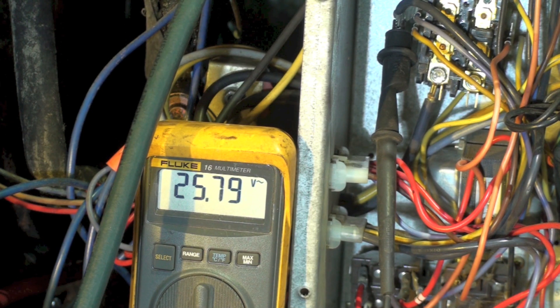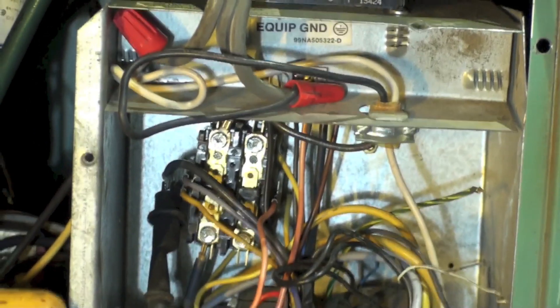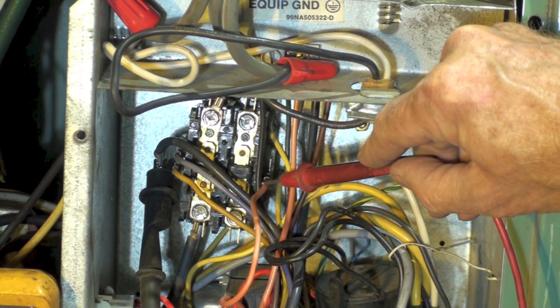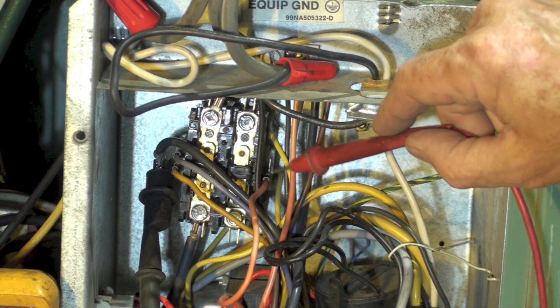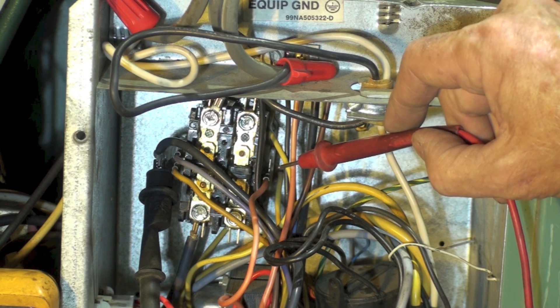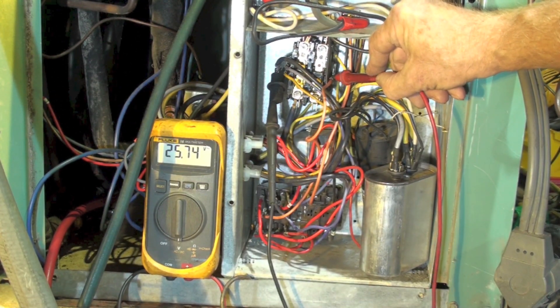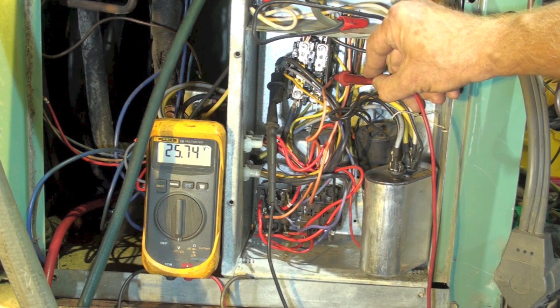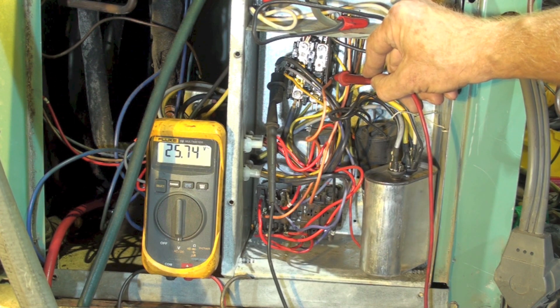I usually like to jump from where the signal is coming from to where it's going. My thought is to check the contactor — let's get the contactor so you can see it. Here is my wire; I've got the common going this side and my wire going here. Will I read 25 volts there? I'm reading 25 volts there, but the contactor is not energizing — it's not pulling in.